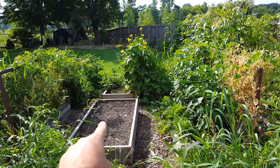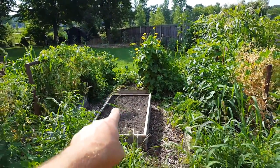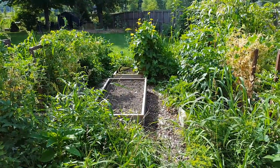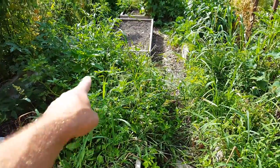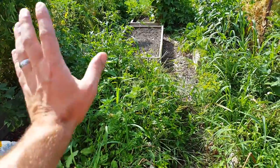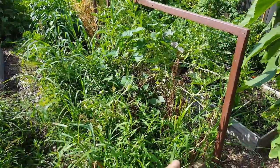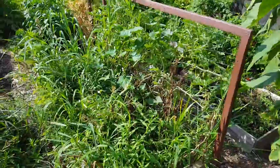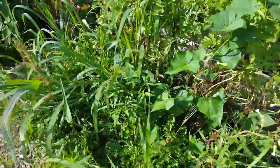This bed had potatoes which have already been harvested — a huge potato harvest. The red skin potatoes, the smaller ones, probably 40 to 45 pounds out of that bed. This bed here is ready to be harvested too; the potato plants have just died back. Obviously there are weeds in here now, but we'll just pull those right out and harvest those today. There are also potatoes in this bed that have died back and are ready to harvest.